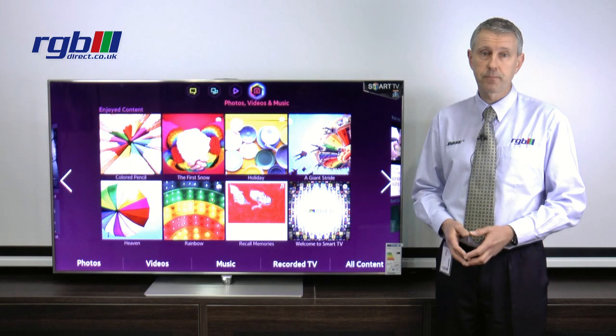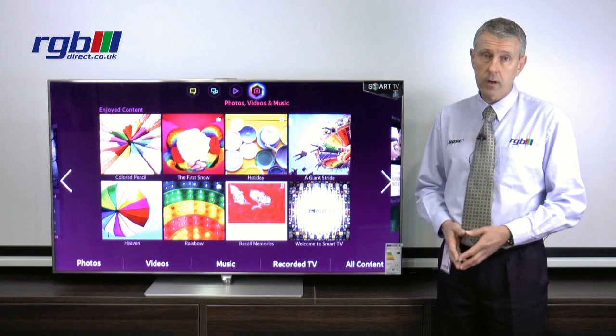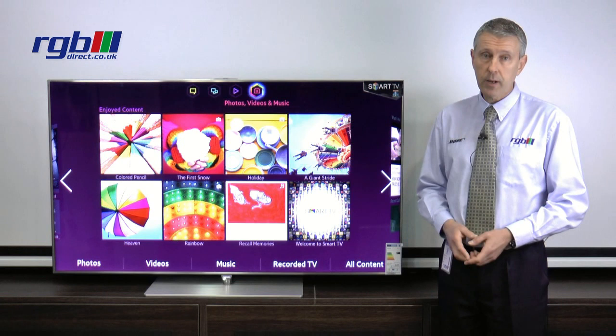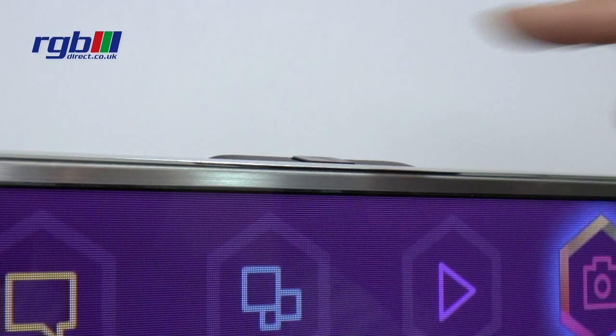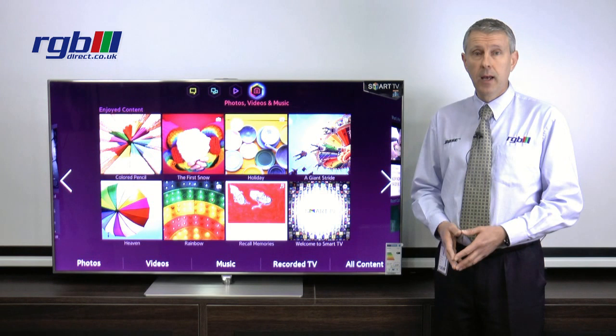As you can see here we've got the Smart Hub up on the screen, so it's a full Smart TV. As I mentioned it has web browsing, all the usual features — BBC iPlayer, YouTube, Love Film etc. It also has a built-in Skype camera and it has face recognition, motion control and voice recognition as well. It comes with two remote controls: a standard TV remote and another remote with a built-in microphone.